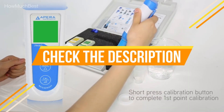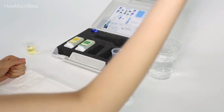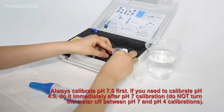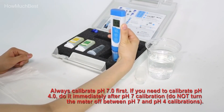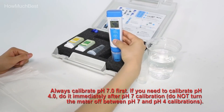Check the description for links to find out the price of the items included in this video. Hope you found this video helpful for finding the best soil pH tester. If you found this helpful, please give a like, comment your opinion, and tell us which one is perfect for you. Subscribe to our channel to get the latest updates on different product reviews.